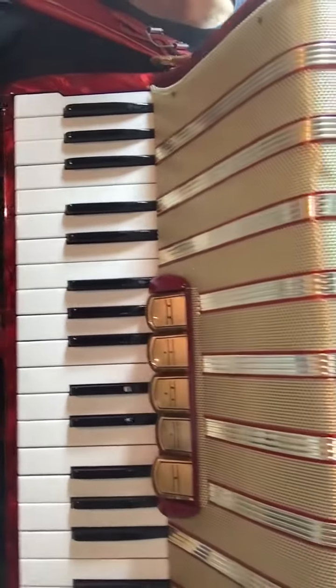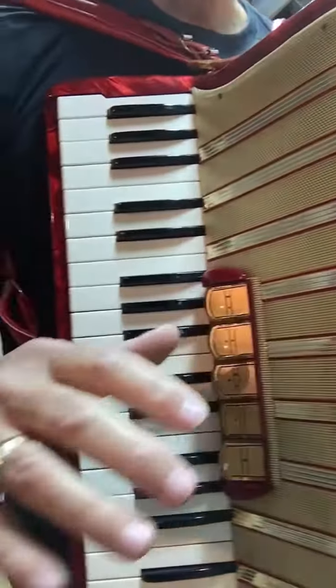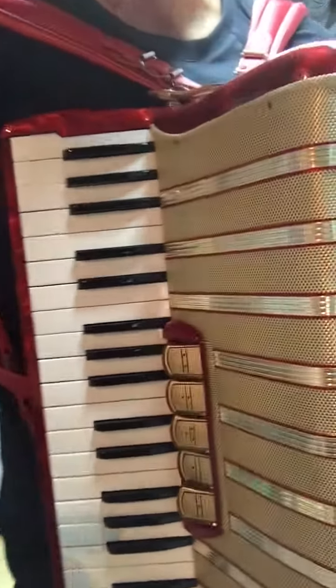There you go, beautiful sound, Hohner. If you would like your accordion to have that nice musette, smooth sounding sound, you have to call me. Thank you.